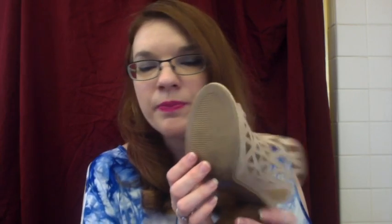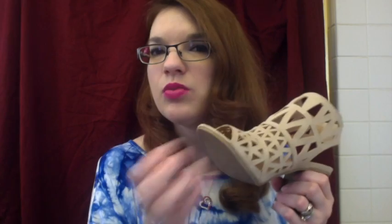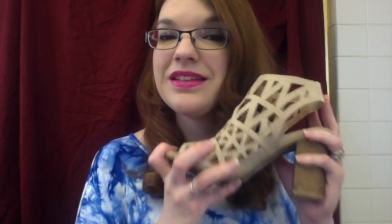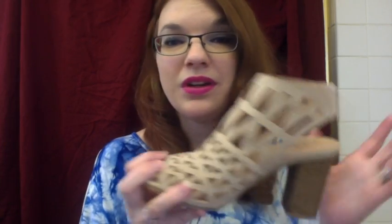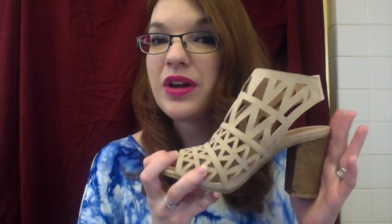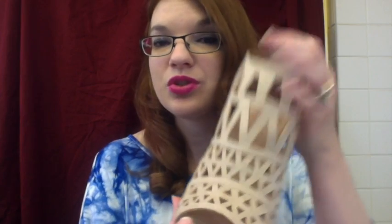I would have liked to see a little more tread on this heel. There is enough tread, but if there's water you don't want to slip or slide. After a while it might wear down and get a little slippery, so I would have liked to see more rubber on the end. But despite those cons, it is still a great shoe to have in your collection — I love these little triangle cutouts, they are just too cute.